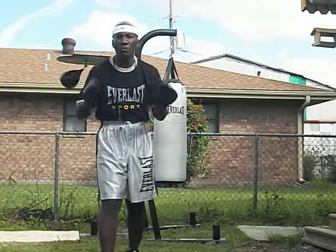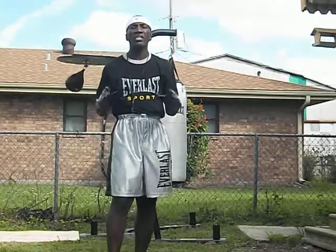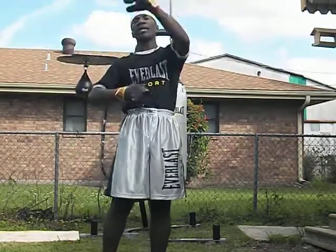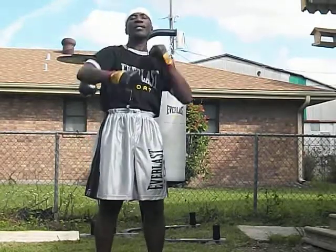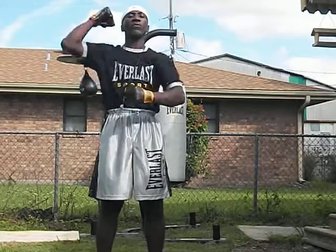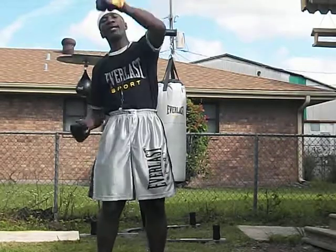Now, Speed Bag Triple Paranormal. Speed Bag Triple Paranormal is right, left, right, left, right, left, right, right, right, left, left, right, right, left, left, right, left.